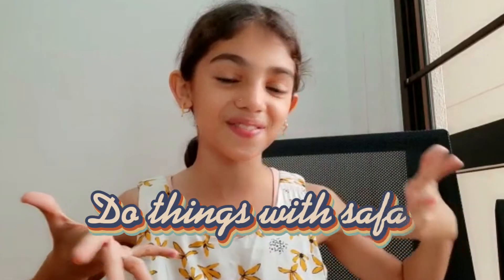Hey guys, this is Safa and welcome back to my channel, Do Things with Safa.